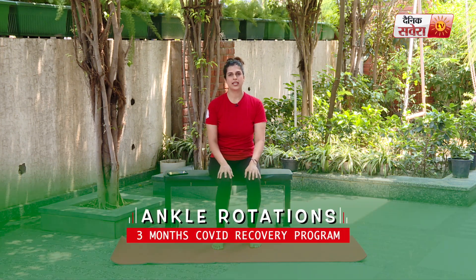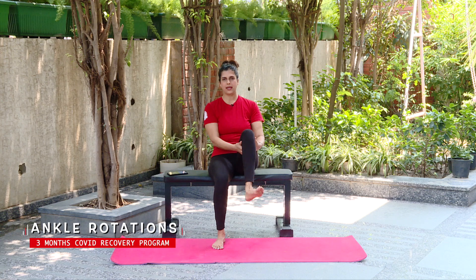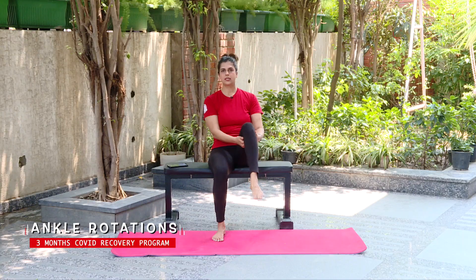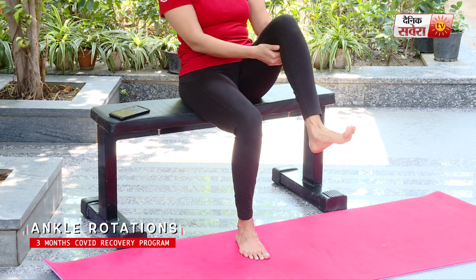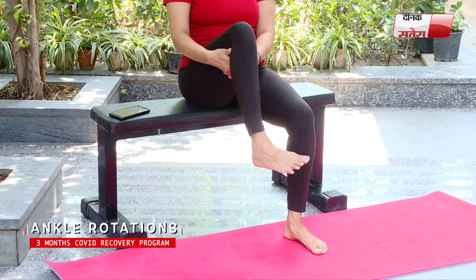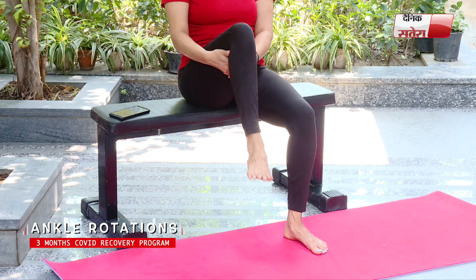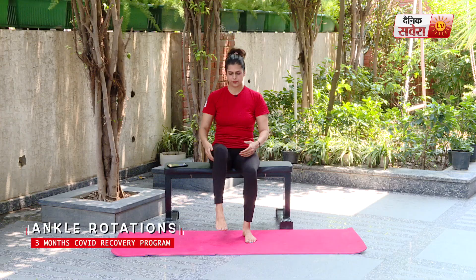Finally guys, the last movement for today is ankle rotations. Go ahead and hold one leg up and start making big circles with the ankle. Switch to the opposite direction. Repeat for the other leg. And relax.